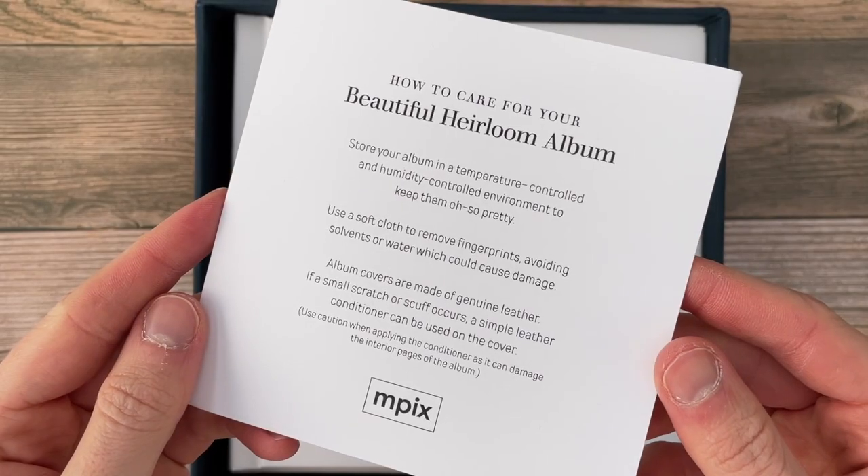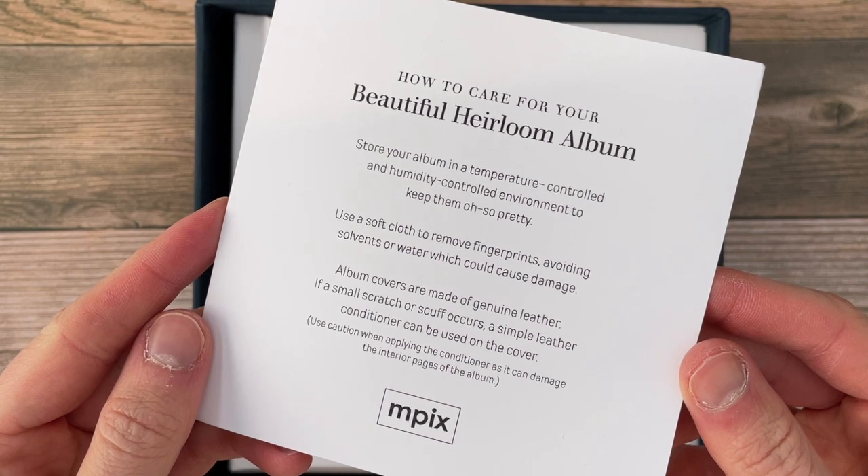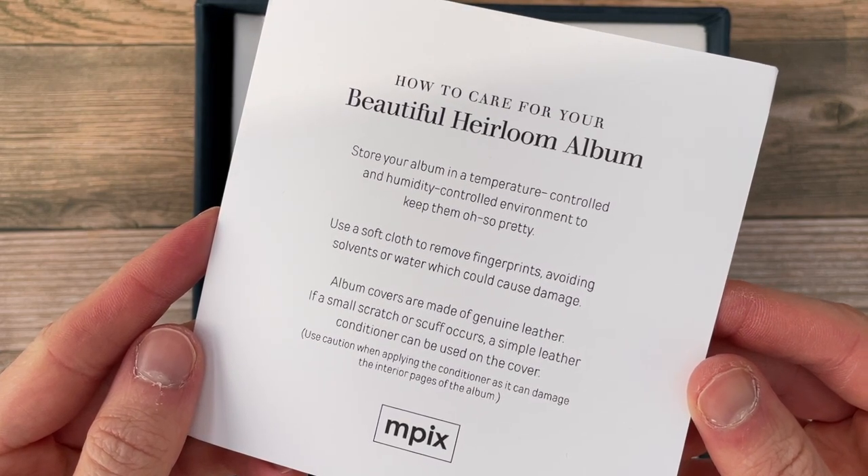The minimum number of pages you can have is 20 and the maximum is 100 in all of these books, so you can go quite big even with the signature album. Bear in mind that the thicker the page is, the thicker your book and spine will be. But you can keep some of these books in a very nice matching linen box, which I have here — you can put your book inside and keep it sheltered from all kinds of damage. For the signature album you also get a nice card which tells you how to care for your book: store it in a temperature and humidity controlled environment, use a soft cloth to remove fingerprints avoiding solvent or water, and if a small scratch or scuff occurs on the genuine leather cover, a simple leather conditioner can be used.